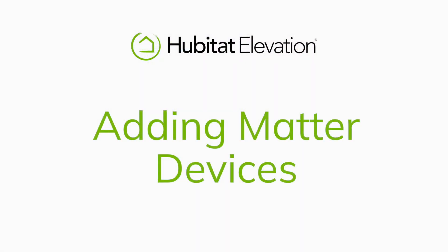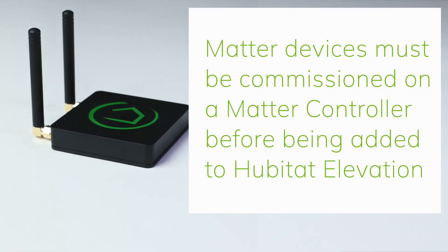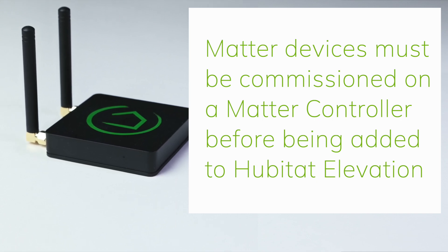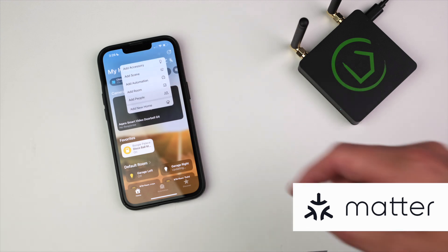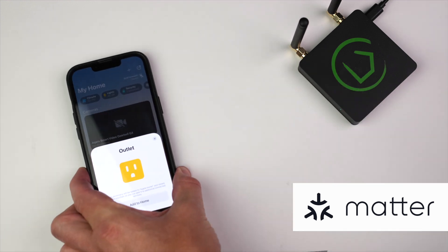Adding Matter Devices. Before you can add a Matter device to your Hubitat Elevation Hub, it must first be commissioned with another Matter controller that has commissioning capabilities, such as Apple Home, Amazon Alexa, or Google Home. I'll demonstrate using Apple Home, but the process is similar for all commissioning devices in that it basically involves scanning the Matter QR code on the device and then saving it to that Matter controller.